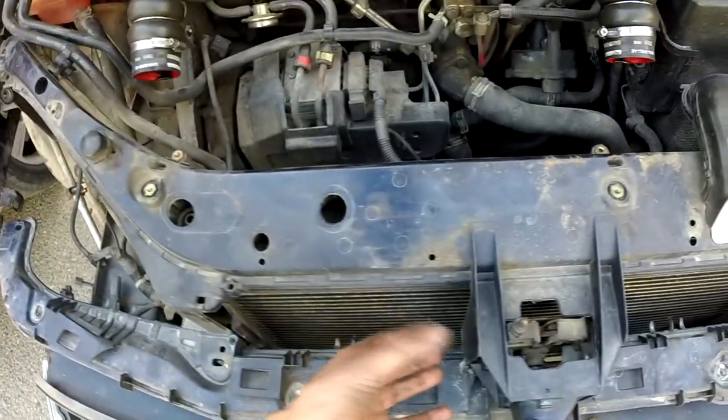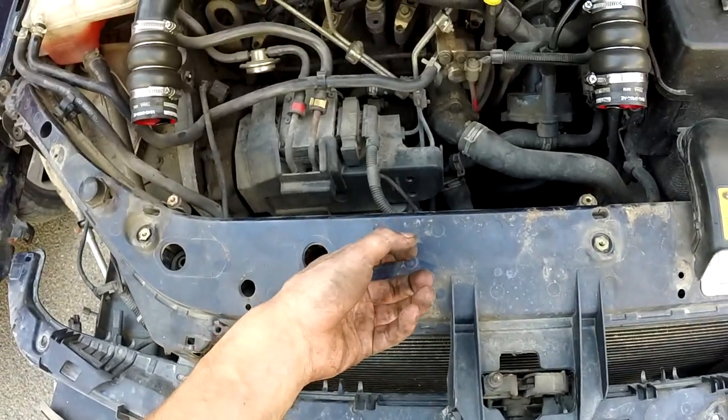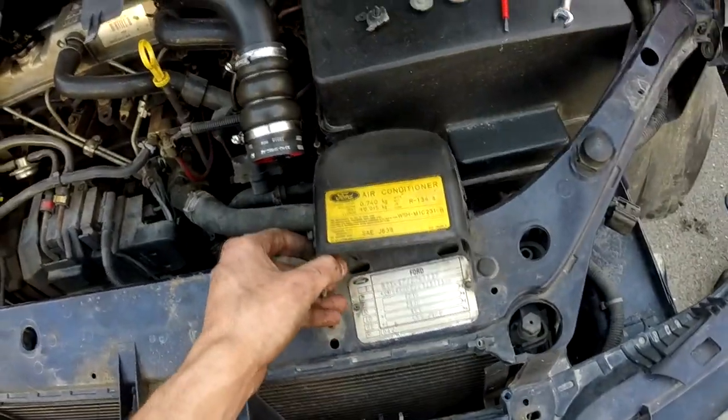Another 3 from here. Unhooked these and I hope I will be able to pull this part out. And also removed this air intake.